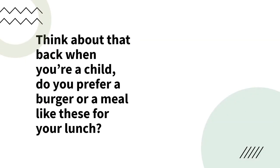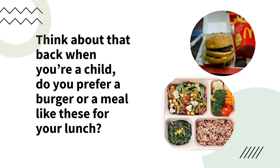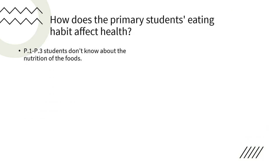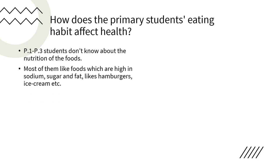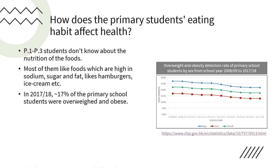Think about this: back when you were a child, do you prefer a burger or a healthy meal for your lunch? For me, I definitely choose the burger. However, young children don't know the nutrition of foods — they just want to eat whatever they want. They like foods which are high in sodium, sugar and fats such as hamburgers, ice cream, etc. According to the Department of Health, in 2017-18, around 17% of primary school students were overweight or obese, and they are likely to stay obese into adulthood.